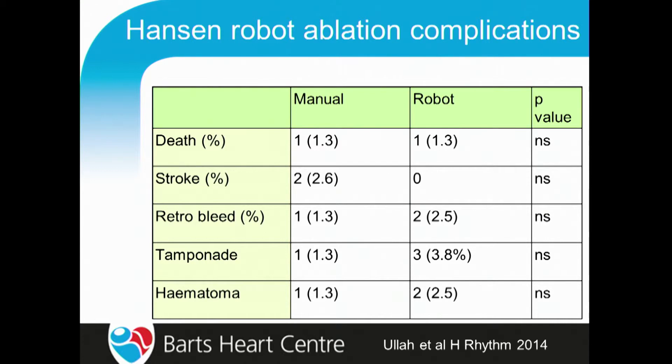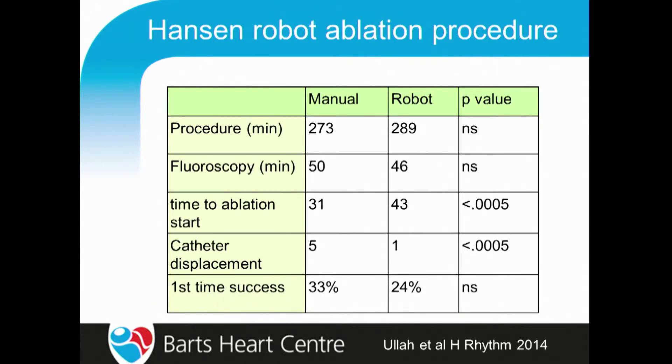This was published in 2014, with data collected from 2000 to 2012. The only difference in outcomes was that the time from start to ablation was slightly longer with the robot, because of the preparation time, but the success rates really weren't any different. So it was very disappointing that the robot, while it promised great benefits in terms of stability and precision of localization, didn't translate into benefit in the real world.